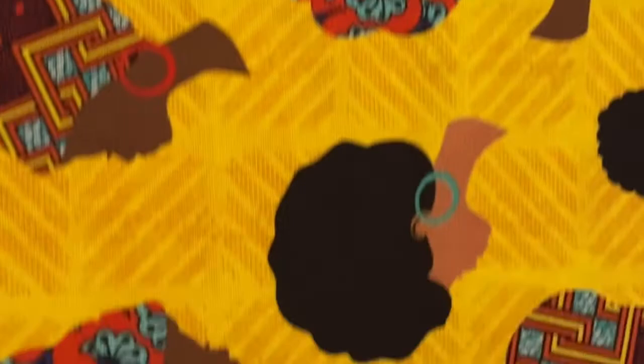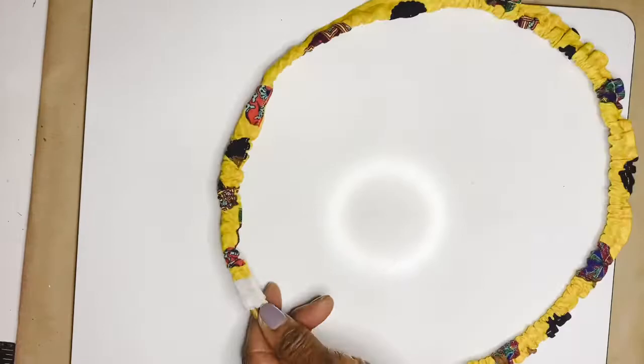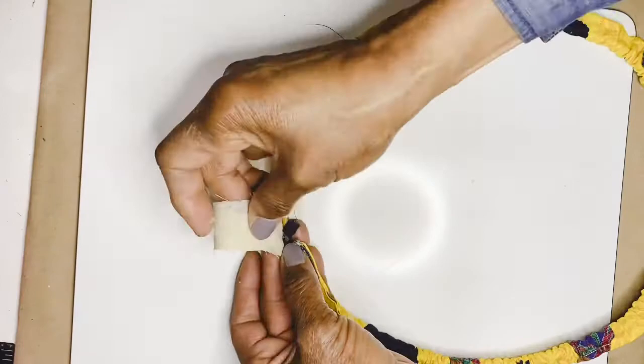I took the leaves off and used them for my tablescape, but I had the paper-covered wire left. So I used that and was able to make two projects from it.